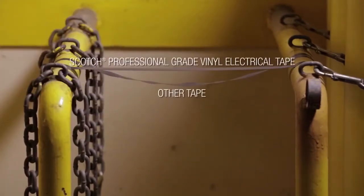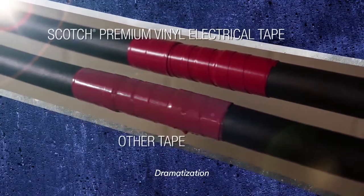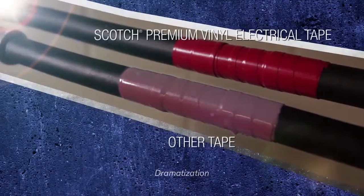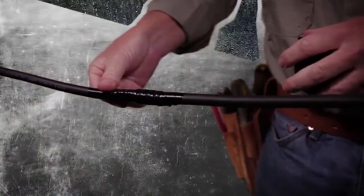Greater stretch and elasticity gives you a smooth professional wrap. Even with something as simple as color coding, using a truly premium, fade-resistant tape means you'll know which cable is which long after installation. And once it's wound properly, it stays wound.